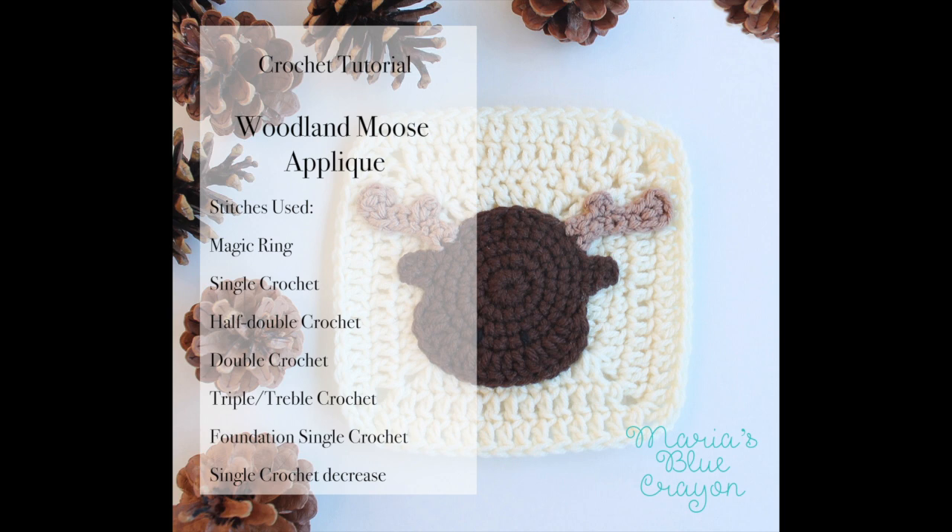For this moose you're going to need to know how to make a magic ring, a single crochet, a half double crochet, a double crochet, a triple crochet which is also known as a treble crochet — and this is all US terms — and we're also going to need to know how to do a foundation single crochet and a single crochet decrease.